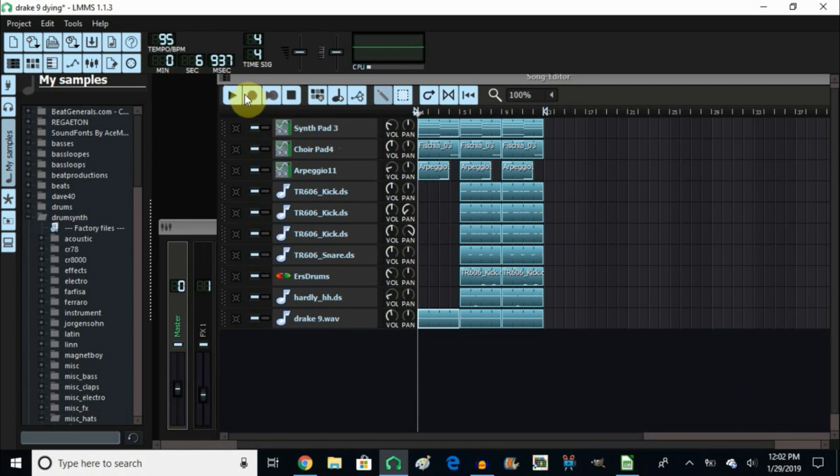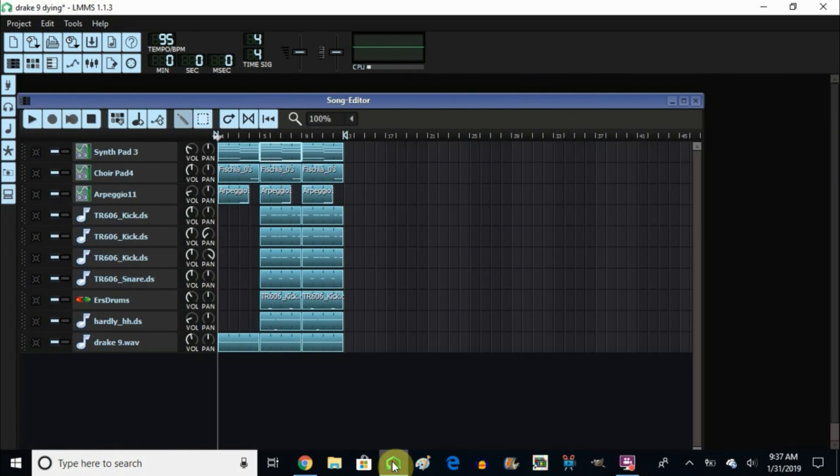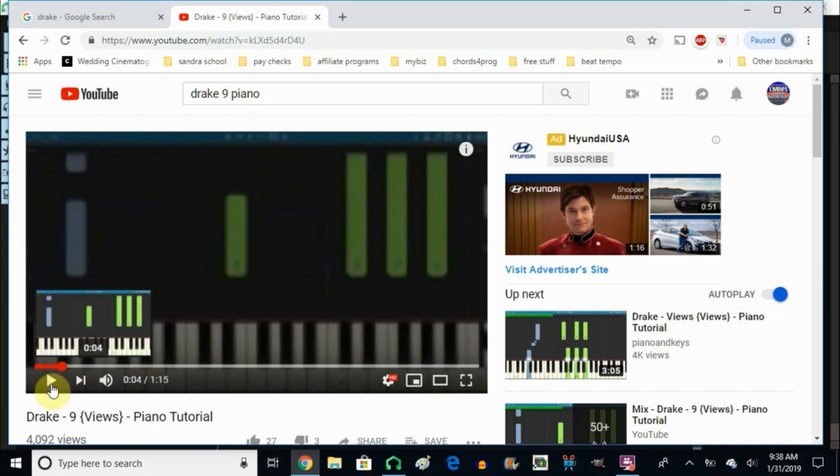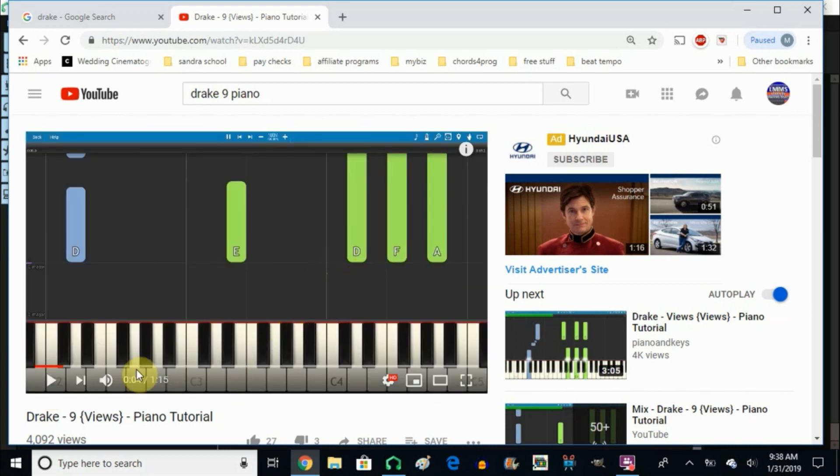Let's take a quick listen to this beat, and from there I'll show you how I went about making it. Now it's time to show you how I made this melody. The first thing I did was go into YouTube and search 'Drake 9 piano' — and this is where I got my chords. I pretty much just followed the chord progression from there and built the chords in LMMS using the synth.